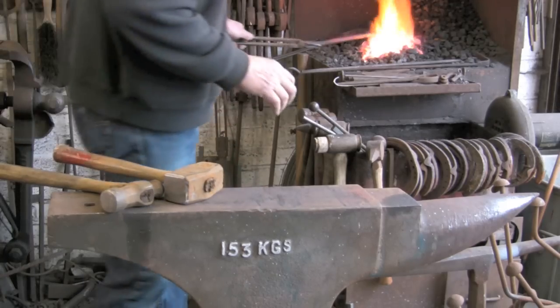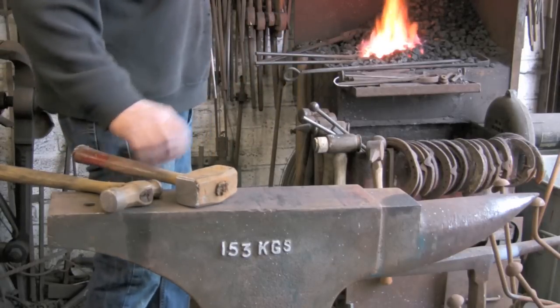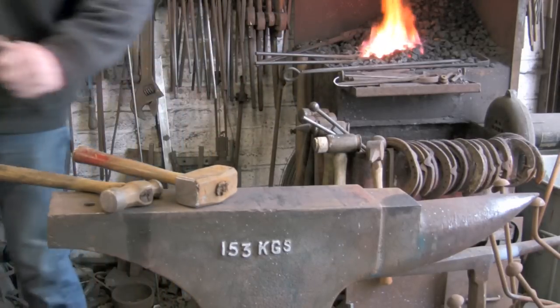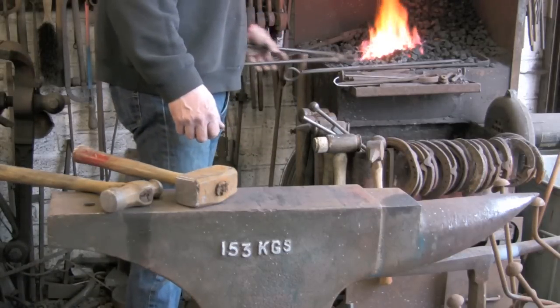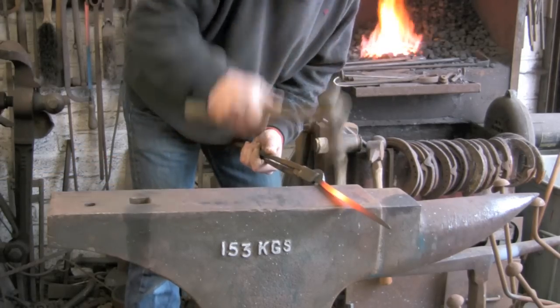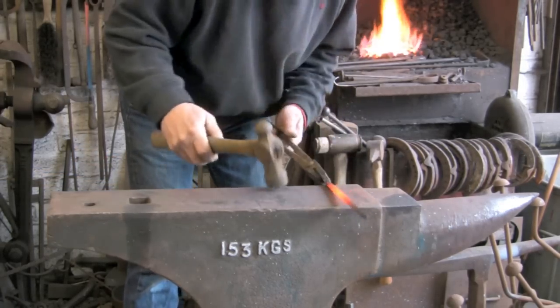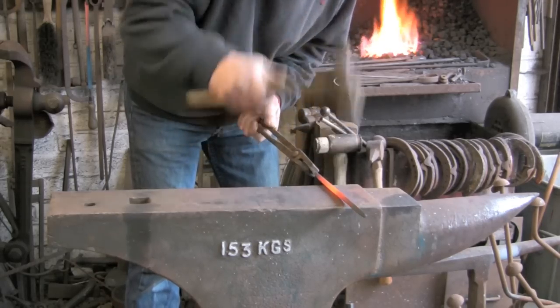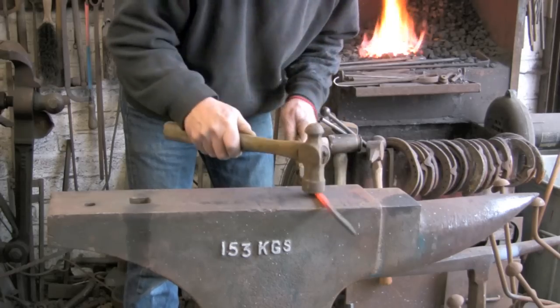Now I think the next bit is just to sort of turn the square into more of an oval just by taking the edges off. You only need to really work two edges because obviously the other two edges are going to be rounded by the anvil.